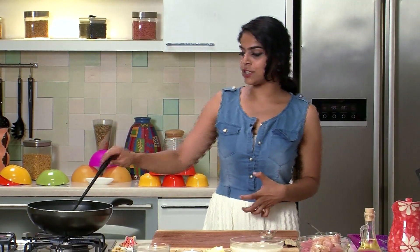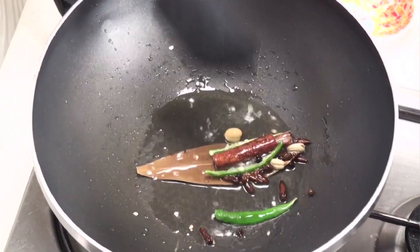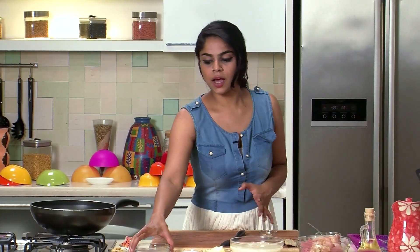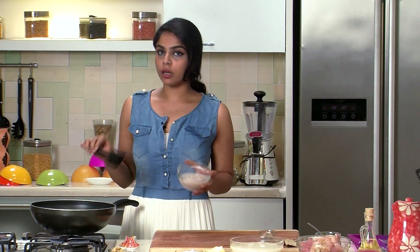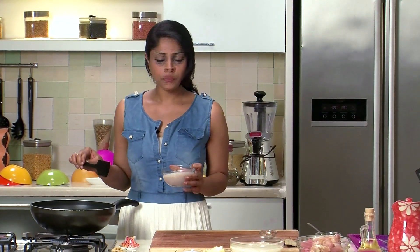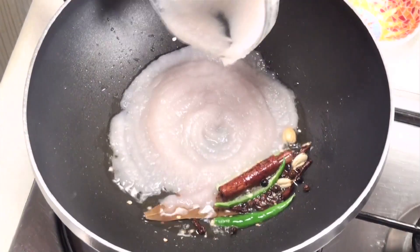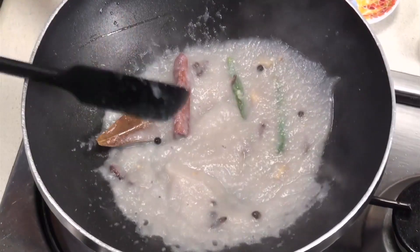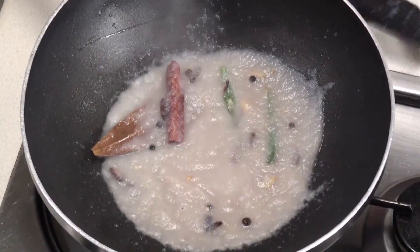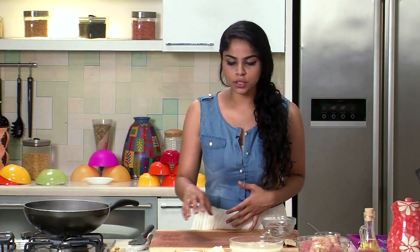Be careful once you add the green chillies, because the seeds are going to cause the oil to splutter a lot. After that, I'm going to add in the boiled onion paste. To make this paste, you just need to boil whole onions for a couple of minutes in water and then grind them to a fine paste in the mixie. We're going to make a white chicken gravy and then lay our rice over it to get a beautiful white biryani.